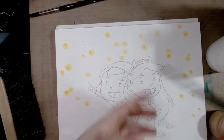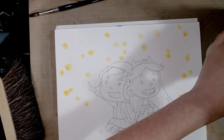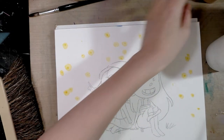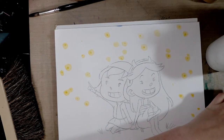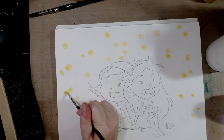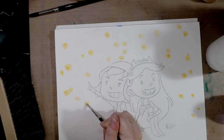Next, using a synthetic brush, we're going to coat our brush in some brush soap — which I'm doing slightly off-camera because I don't want to drip — and then we're going to use some masking frisket or masking fluid.